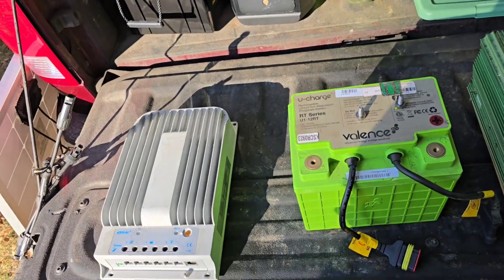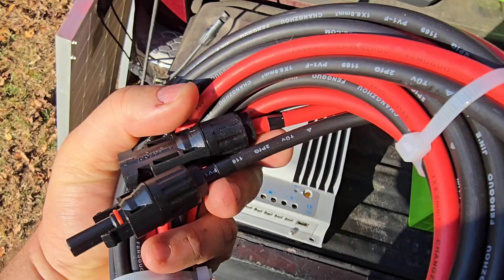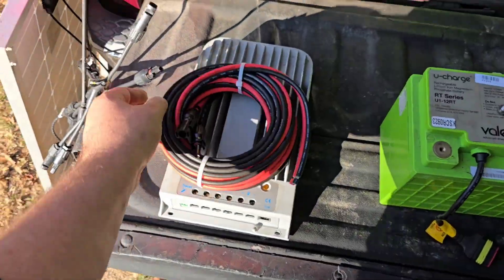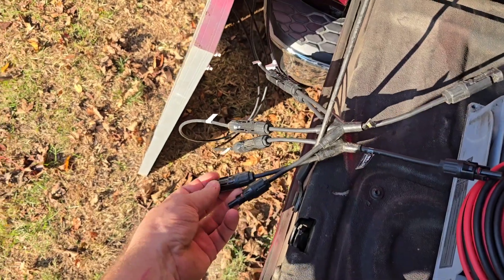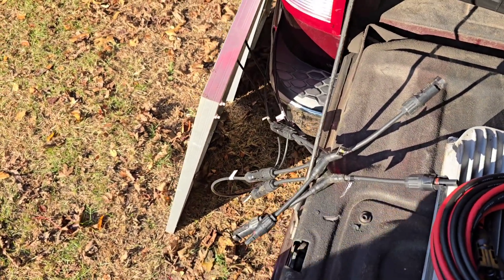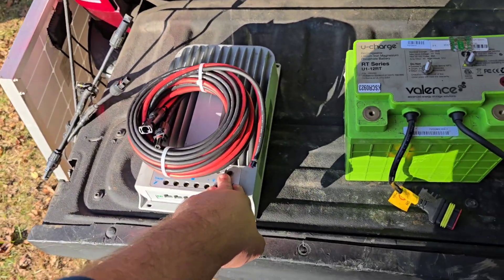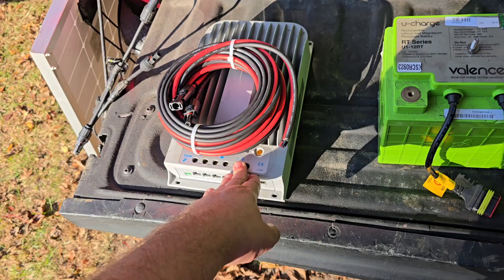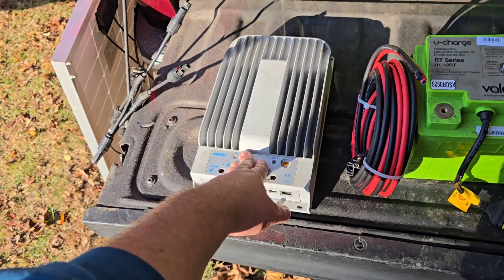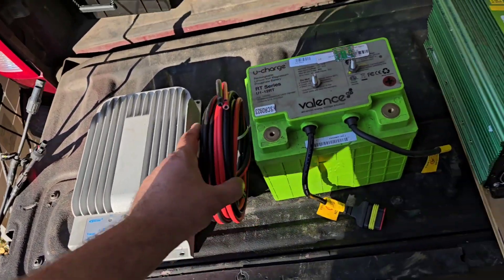The connectors on most panels are called MC4. I actually have three panels but I damaged one camping, so I need to get a third. These are about 80 dollars each, so two panels is around 160 dollars. You can get a charge controller for 30 or 40 dollars. You want one called MPPT, which is a little more efficient because it tracks the solar output better.